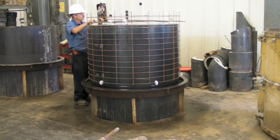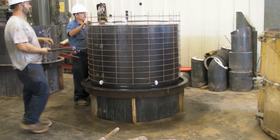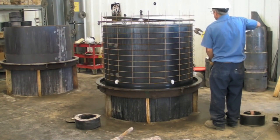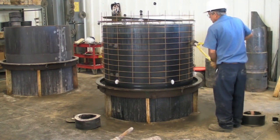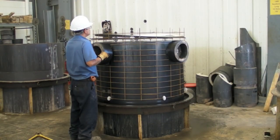Rebar is then placed per engineering specification into the manhole base floor. Cutting away the wire mesh provides an area to place the preformed hole formers for watertight rubber boot installation. The hole formers are placed with attention to detail.